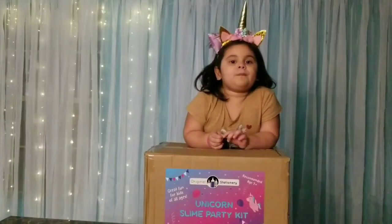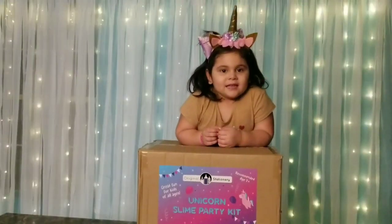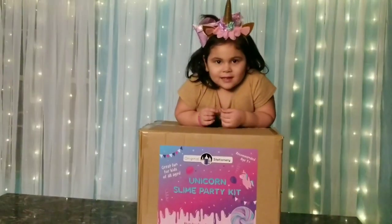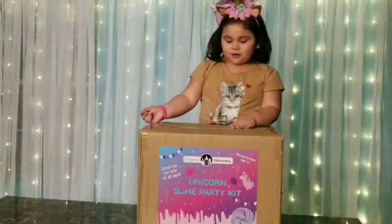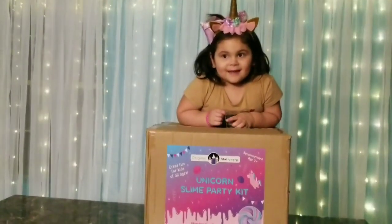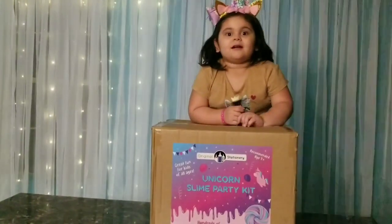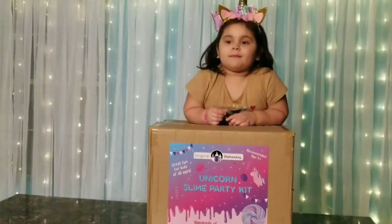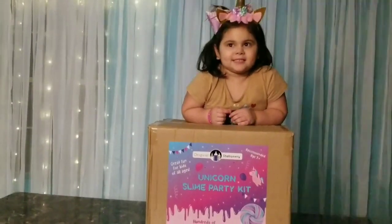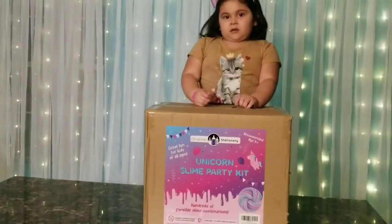Hi guys, this is Two Fees in a Pod and Allison. Hi guys, this is Allison from Two Fees in a Pod and we're here to do an unboxing of a special party slime kit from our friend's Original Stationery.